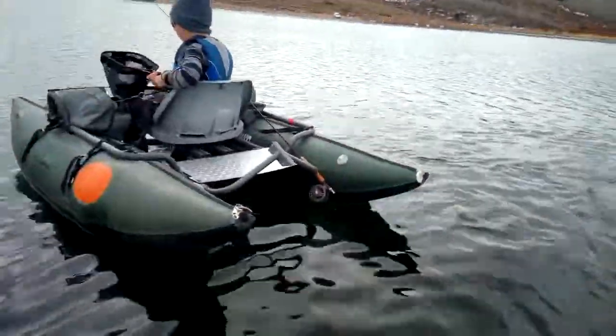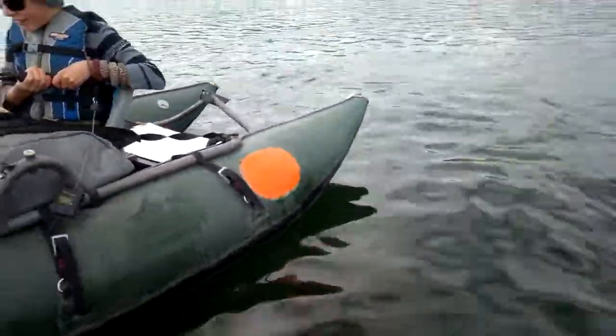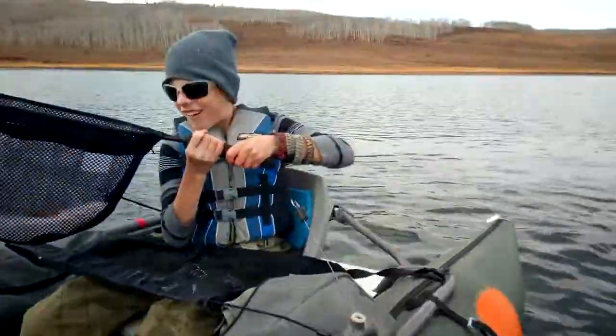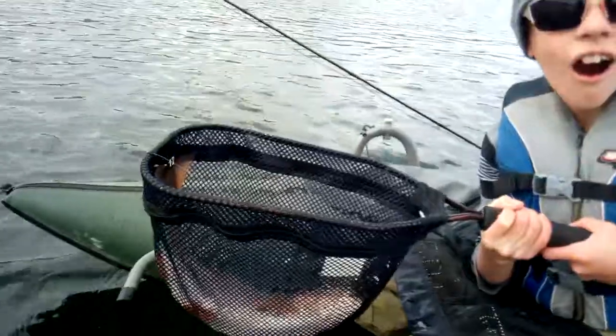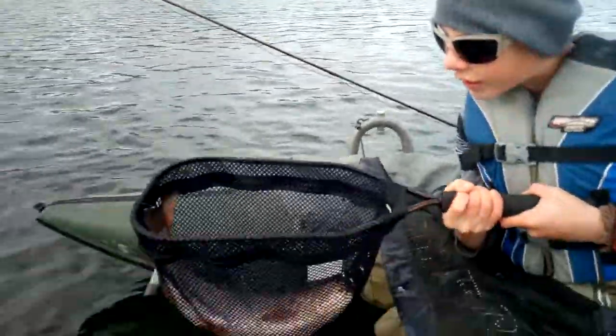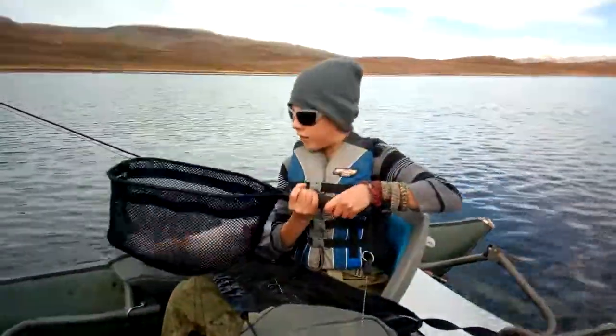Stay there, let me come. He looks like he's about 18 or 19 inches. Hold him up like that.